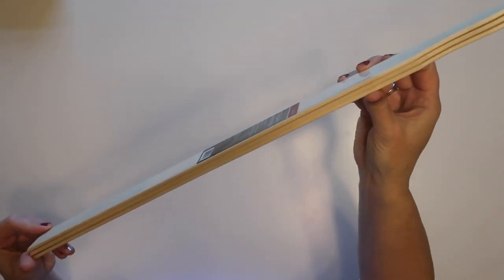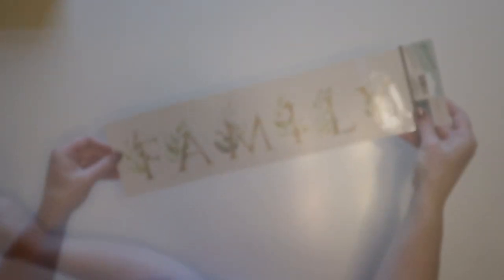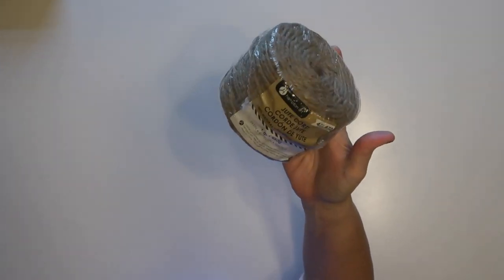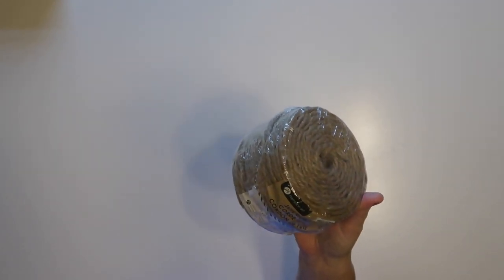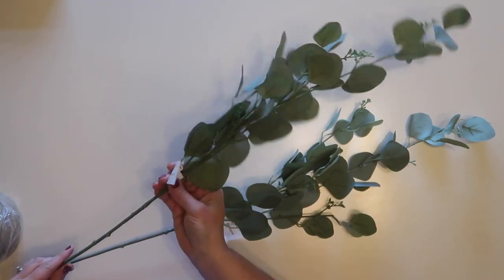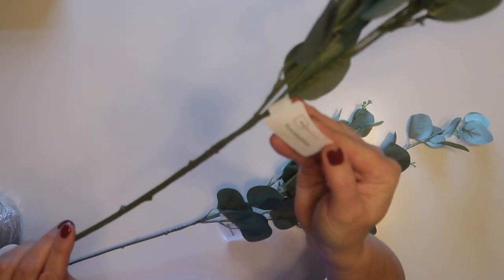I'll also be using one package of five-gallon paint stir sticks from Walmart, about a dollar forty-seven, and a wall decal from Dollar Tree. I'll be using jute twine — I got a large roll at Walmart for $3.47. You can also get smaller rolls at Dollar Tree, and you'd probably need at least two for this project. I'm also using two large eucalyptus stems from Walmart at three dollars each — they're a good size so I only need two.